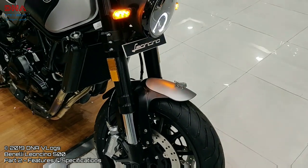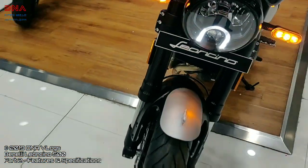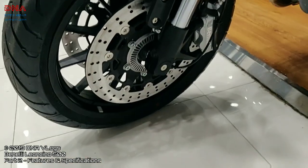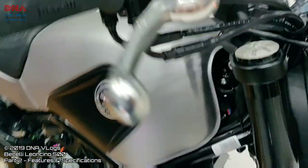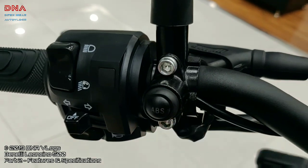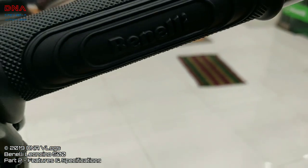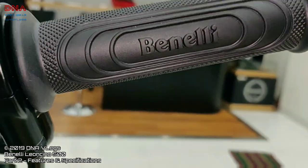The front suspension is USD 50 mm upside-down forks. You also get dual discs, 320 mm each. ABS is standard on all bikes and it is switchable — the switch is right here.